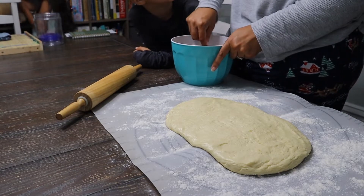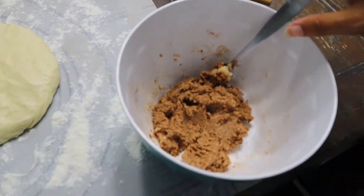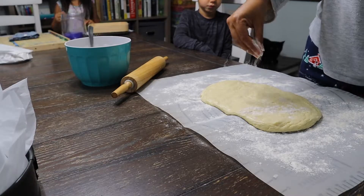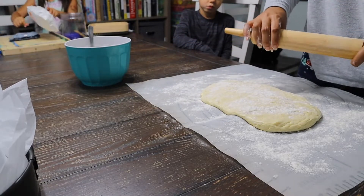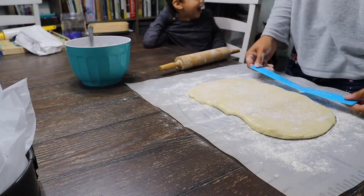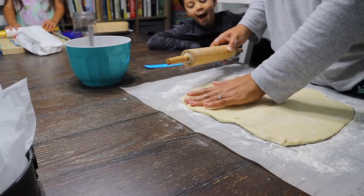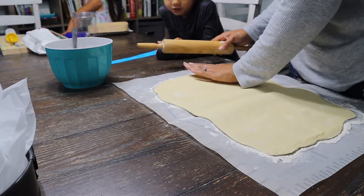It looks yummy! When you're all done, it's basically going to form like a paste that you can spread on there when the time's right. While we're rolling, we're really shooting to keep the dough in that rectangular shape. We want our long side to be 16 inches and our short side to be about a foot long.